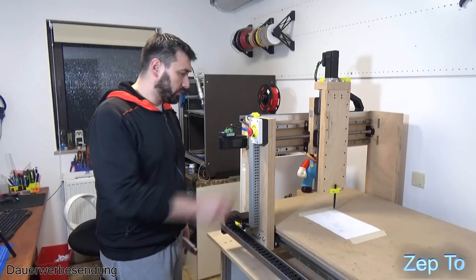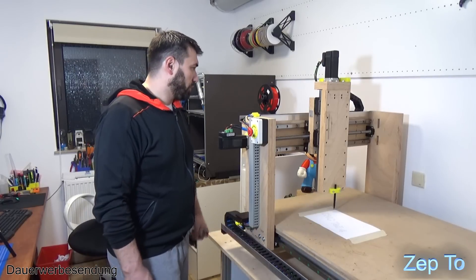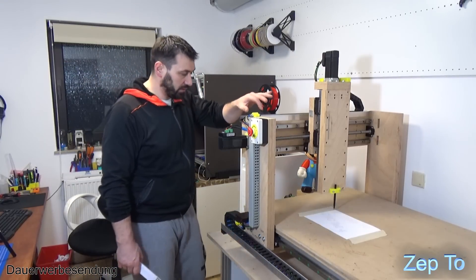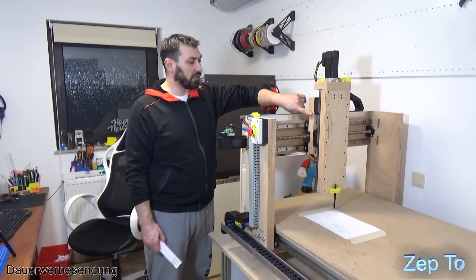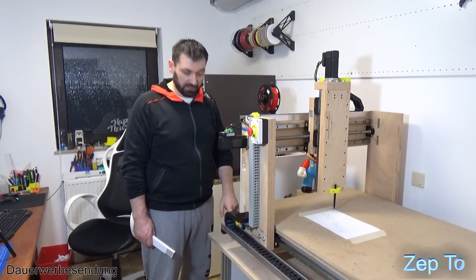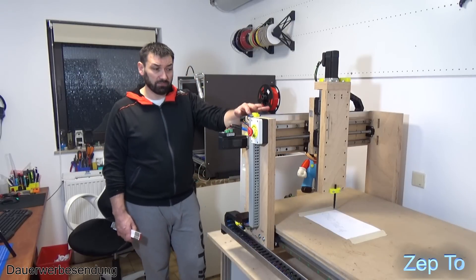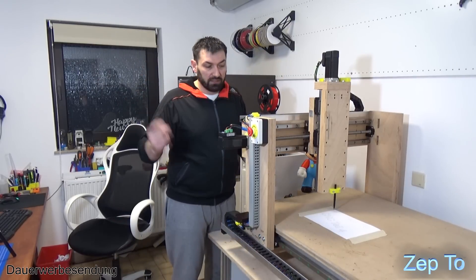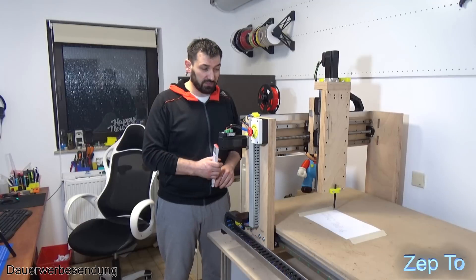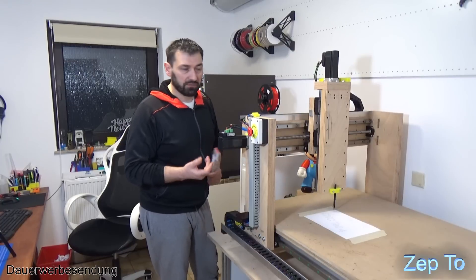Und das ist jetzt im Moment mein Ein- und Ausschalter auch. Dann hier nochmal diese induktiven Sensoren: hier ist eine Aluplatte für die X-Achse - wenn das hier rüberfährt, hat er seine Referenz. Hier ist es bei der Y-Achse. Ich habe viele Sachen aus China geholt - das muss halt jeder selbst für sich wissen. So ein Ding kostet in China 1 Euro oder so. Ich habe mir gleich 20 Stück bestellt, weil ich auch immer wieder für 3D-Drucker und andere Sachen irgendwas baue.